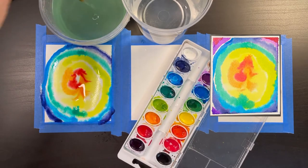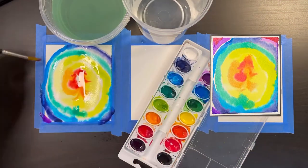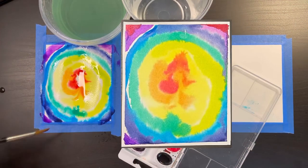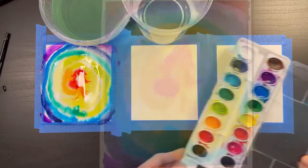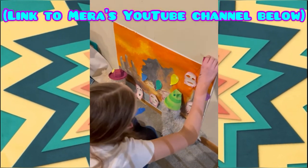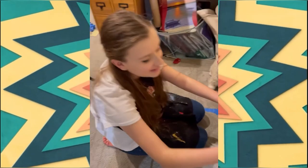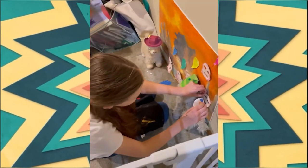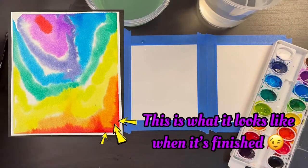I'm going to fill in the remaining area with just a tiny bit of purple. In my final painting I went back and added a tiny bit of red in the upper corners after the paint dried. Now let's start on our next painting.